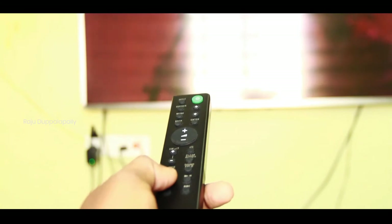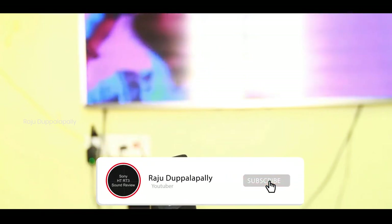So, friends, I'm going to show you the night mode. I'll play the video. So friends, I'm going to show you the night mode. This is the mode of jazz and high-pitched sound. For the night mode, there are no disturbances.